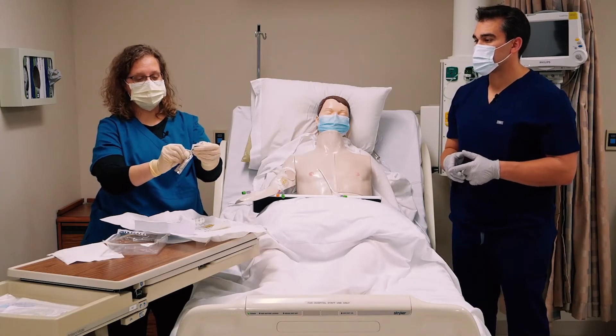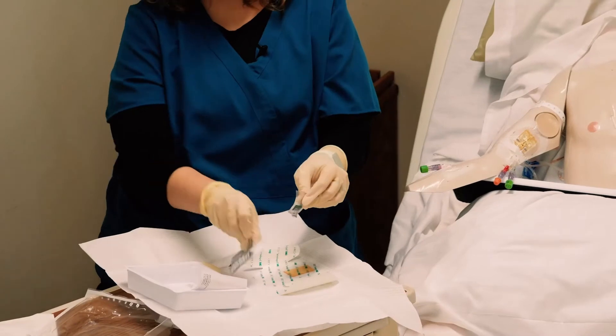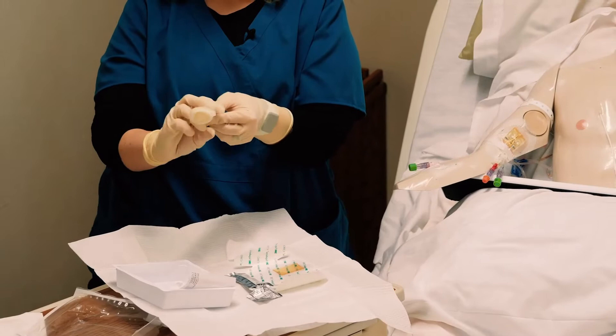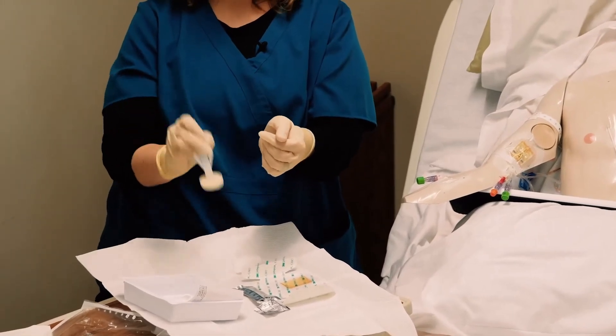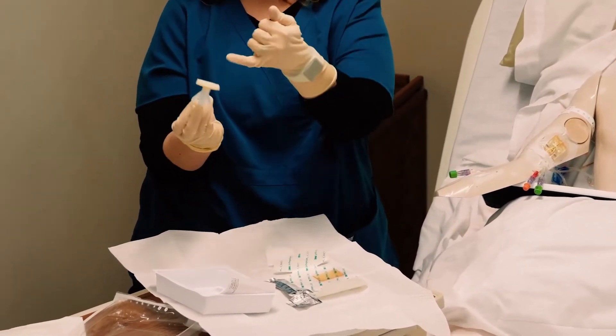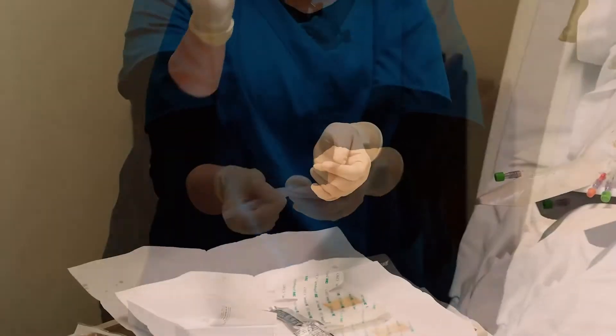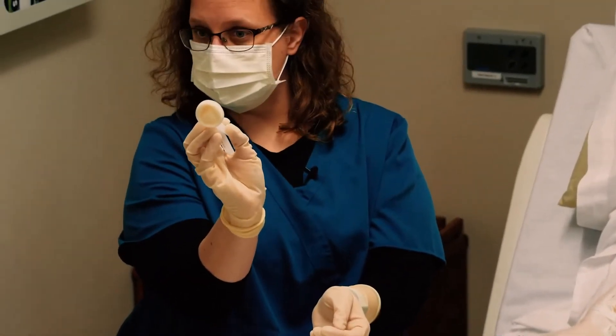I'm going to take my CHG and pop it, then shake it down until the center looks wet — that little triangle there should start to look wet and damp. Now this is not like the iodine swabs and alcohol swabs we used to use. For those, you would always go center-out in concentric circles. With CHG, you actually go back and forth.